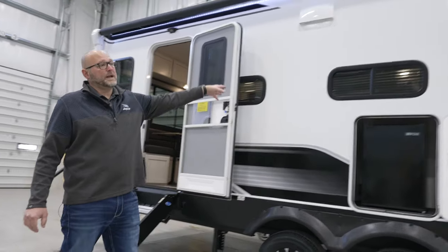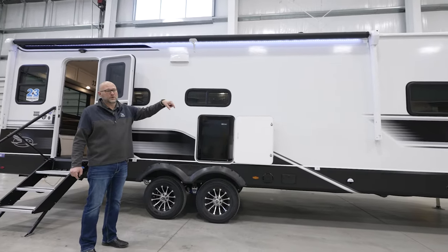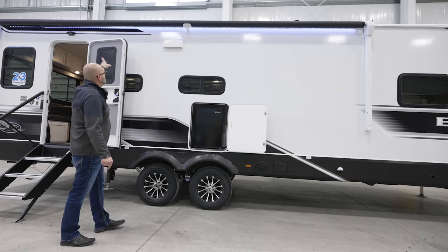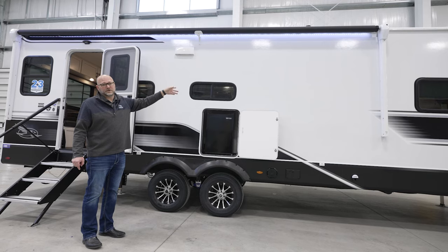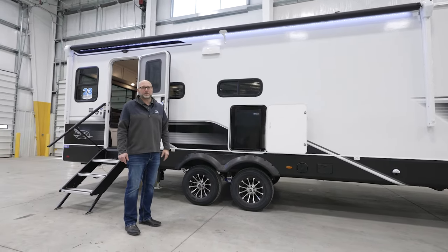The floor plan overall is 33 feet 10 inches — that is with the A-frame included. The box itself is a 30-foot box, and you'll notice we have a 21-foot awning. So 21 of the 30-foot box is under awning, which is something we try to do — put the biggest amount of awning that we possibly can on every floor plan.